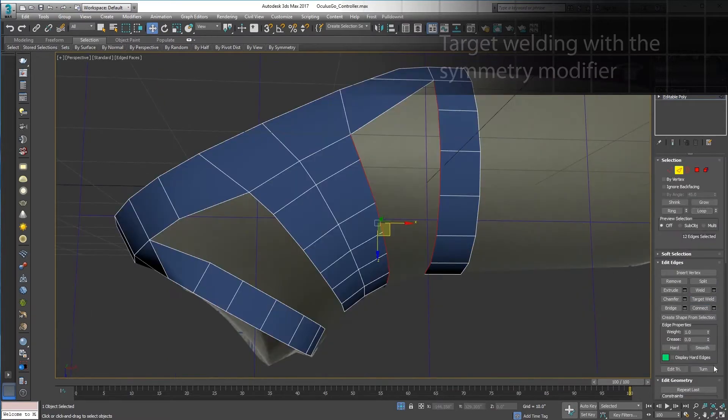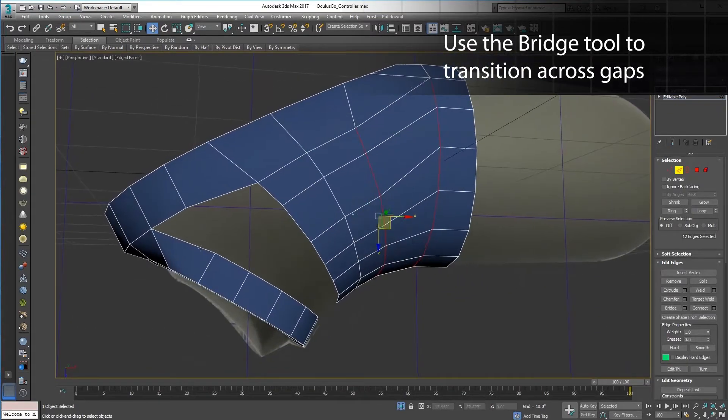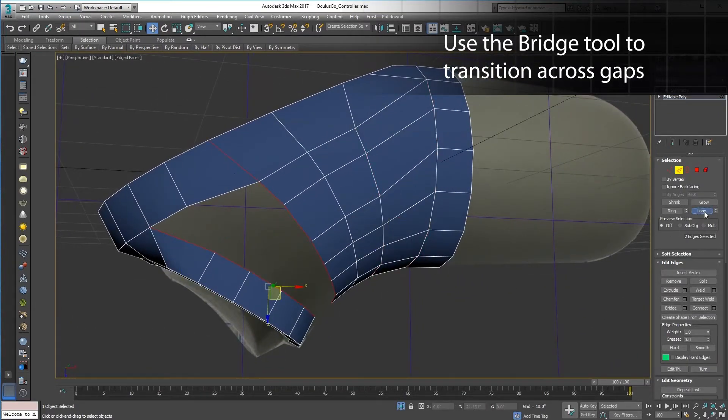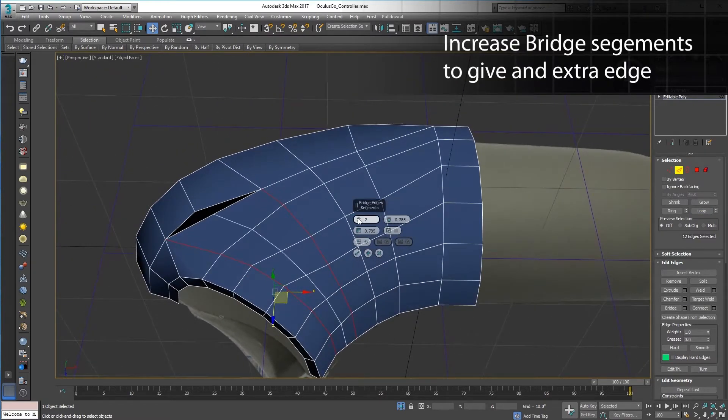The bridge tool is great for transitioning polygons from one border to another. You can control how many segments or steps are in a bridge. I see that I have an extra edge above, and I'll want to tie into that later, so I'll add an extra segment into this bridge.